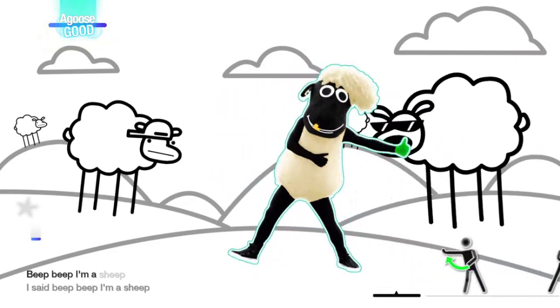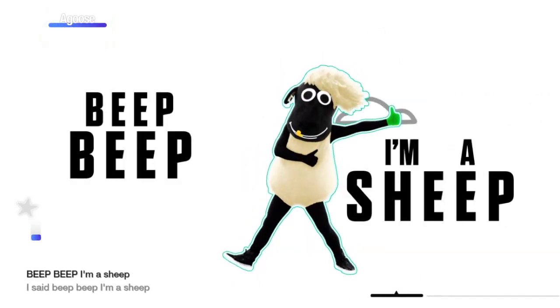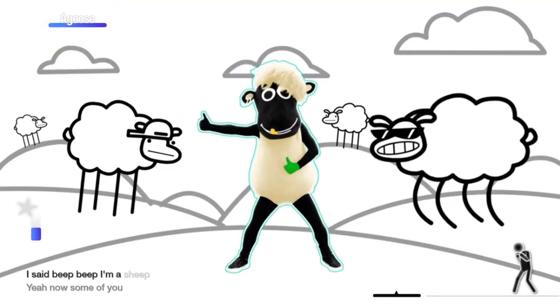Beep beep, I'm a sheep, I said beep, I'm a sheep. Beep beep, I'm a sheep, I said beep beep, I'm a sheep.